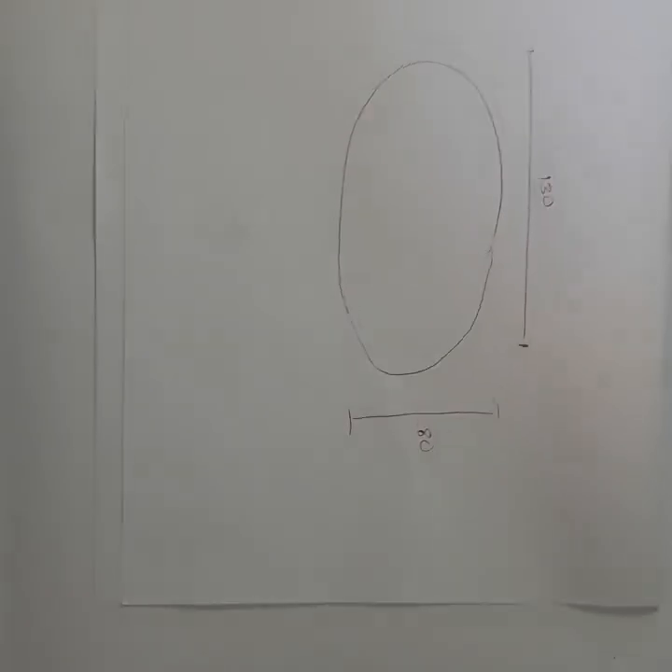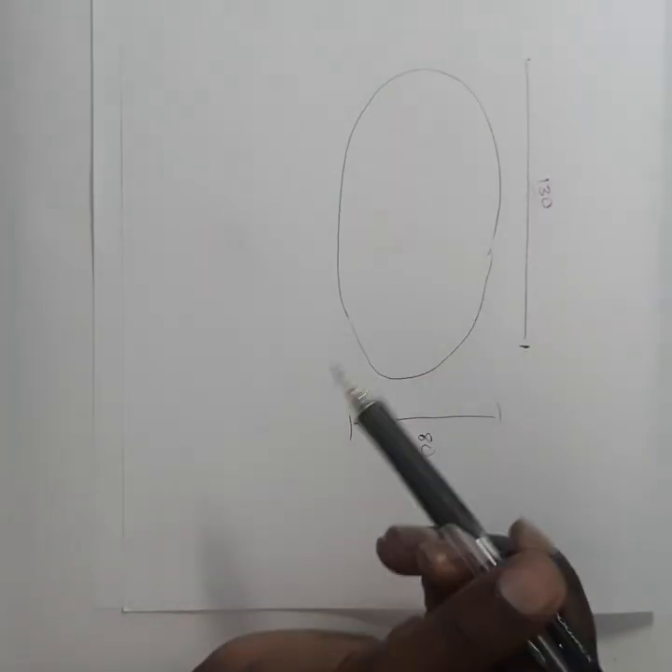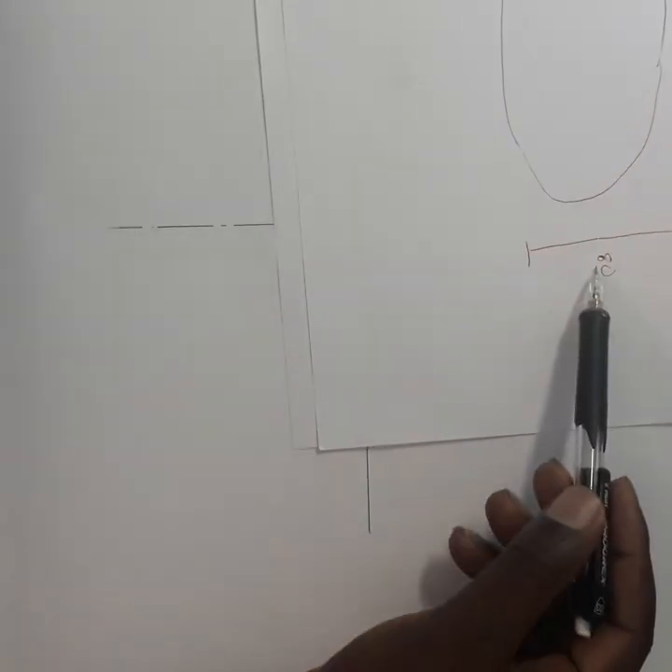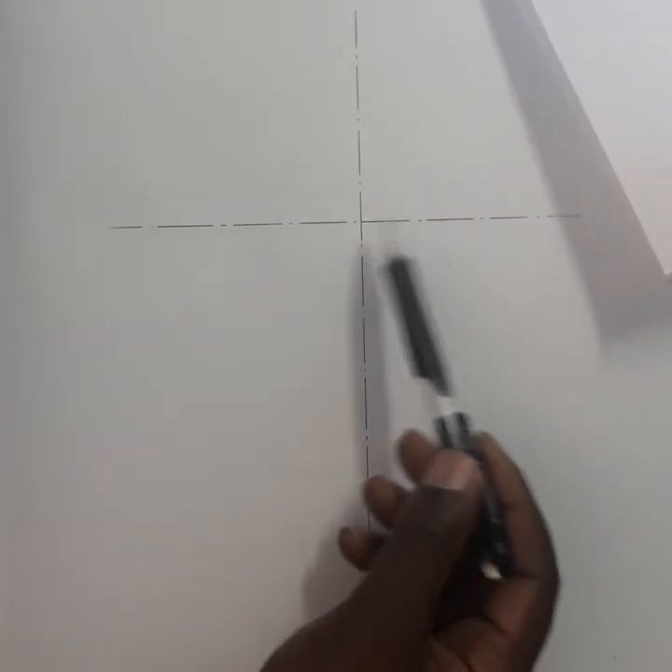My major is 180, so from the center point I'm going to measure 65 this side and 65 this side. My minor is 80, so I'm going to measure 40 on this side.